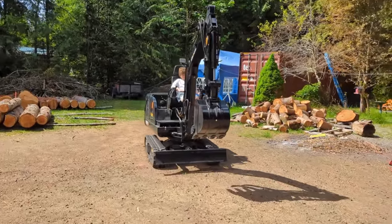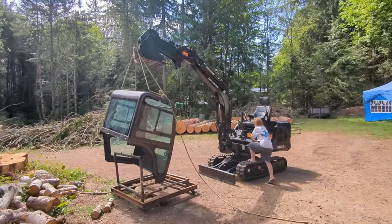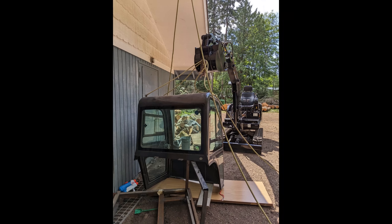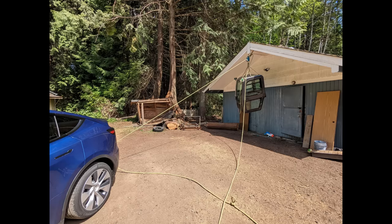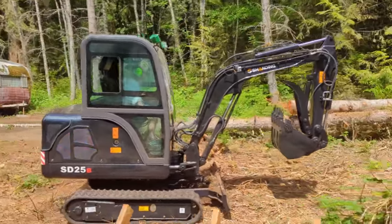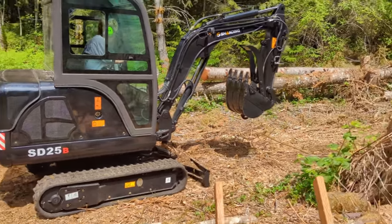We were able to get the cab airborne and now we're going to remove that frame and then drive it over. The whole lift went amazingly, just as planned. We lifted it up in the air and lowered it back down onto the excavator, made the electrical connections, and secured it with four bolts.